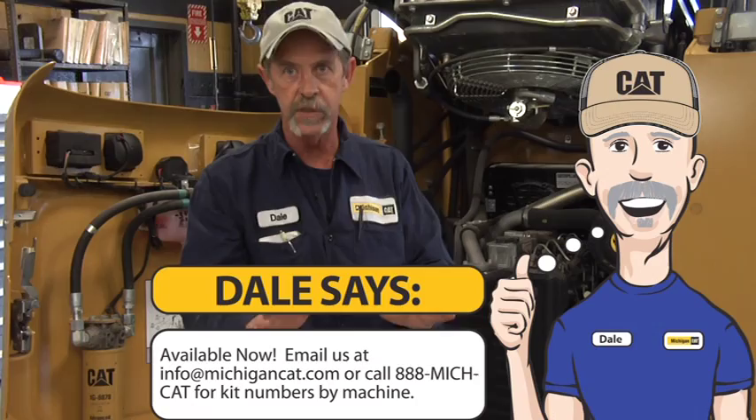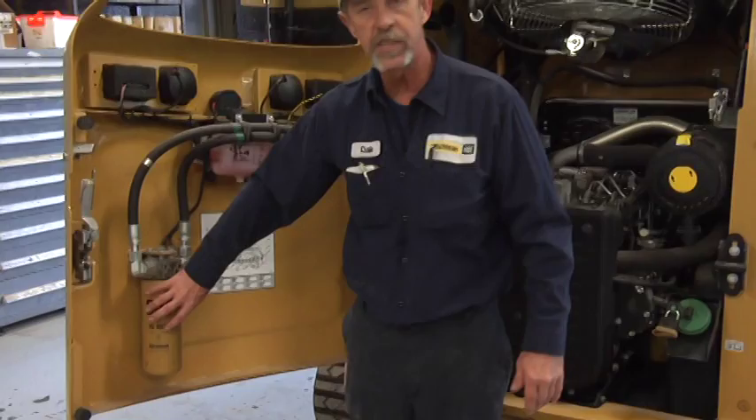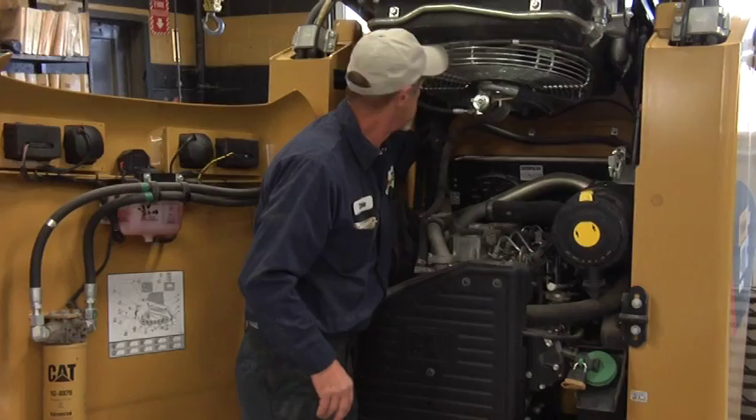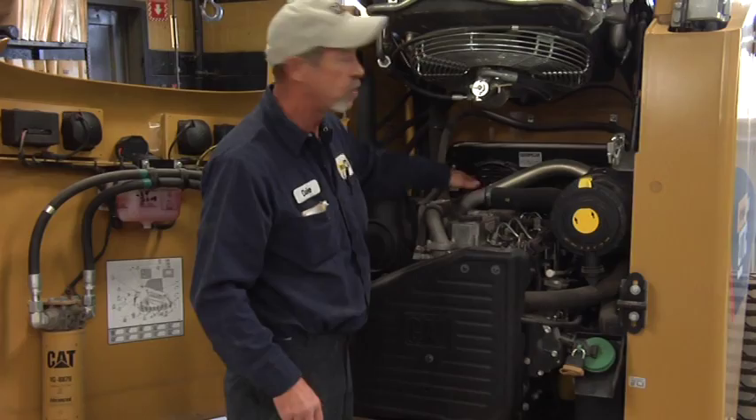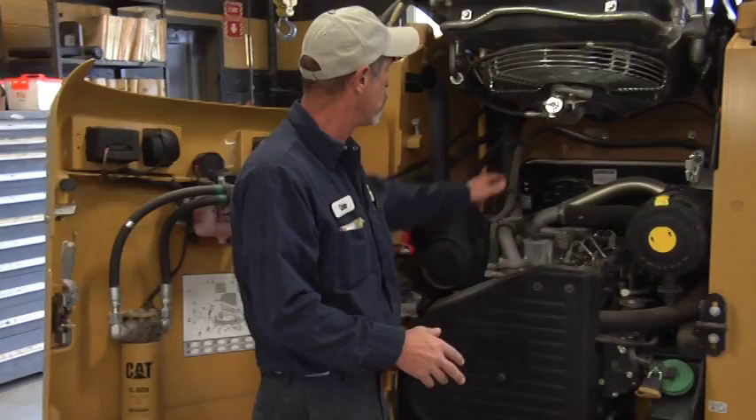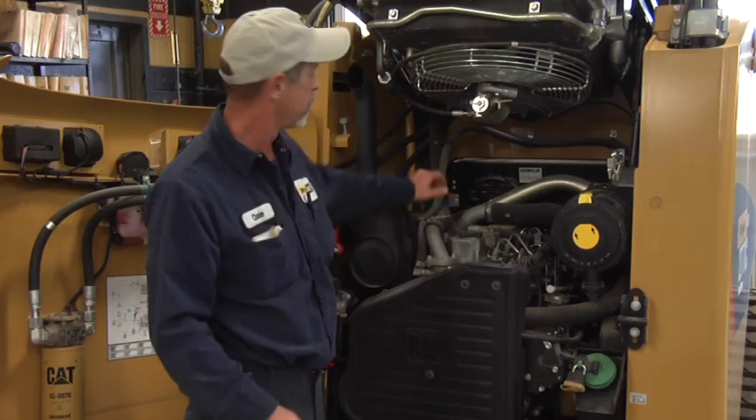If you want to do a 500 hour service, the only extra item is your hydraulic filter right here. On some models — the C series — it's on the engine door. On the older style, the B series and A series, and some of your larger ones, the hydraulic filter is up on top in the back. You've got to be really careful and reach in there a long ways. Make that the last thing you do, and make sure the engine is nice and cool.